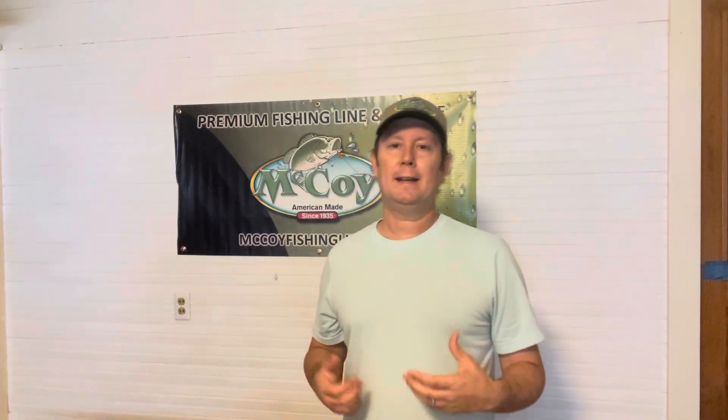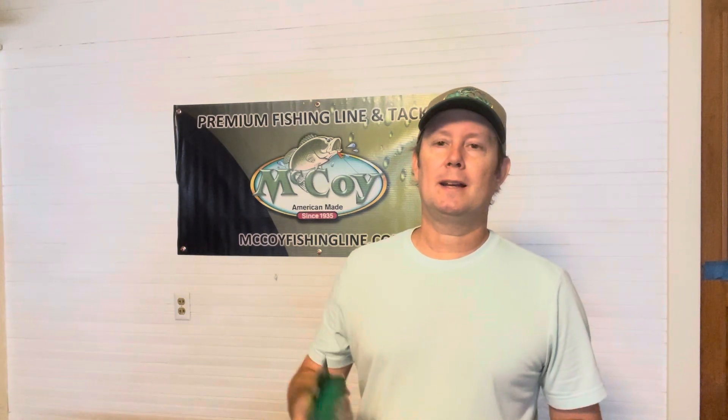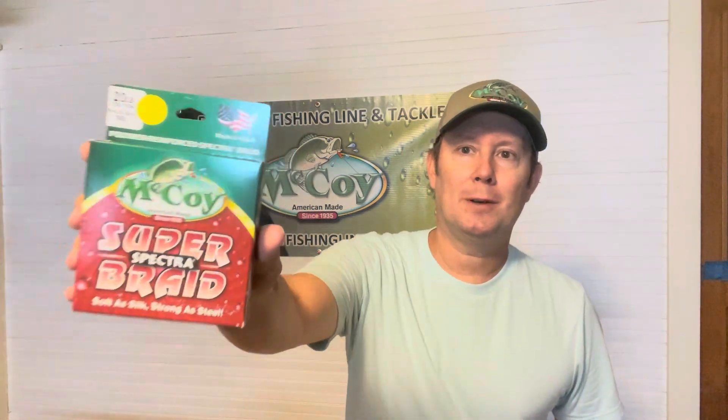Well, happy Monday, everyone. It's another McCoy Fishing Line Monday, and today I'm going to be talking about their McCoy Fishing Line Super Spectra braid.